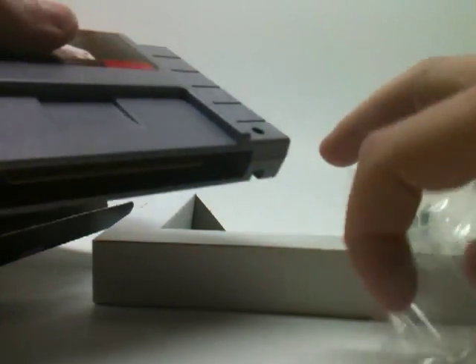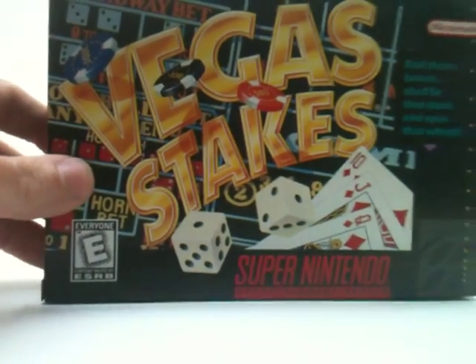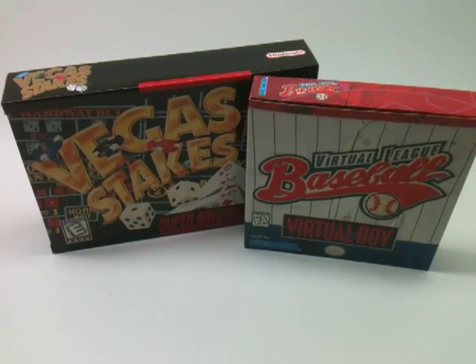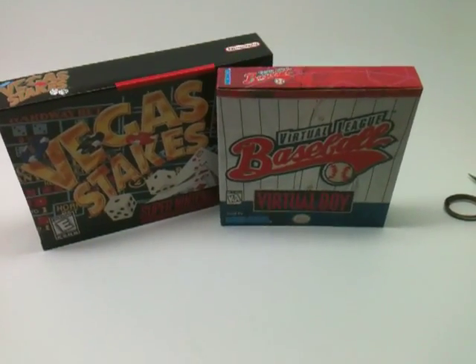So yeah, that's what you get when you open up a Super Nintendo game. I'm glad we could dispel the myth regarding the cartridge dust protector — the myth that all games came with them. I know they didn't, and so do most people, but some people like to argue for the sake of arguing. If you want a sealed copy of Vegas Stakes, you can get one at the Games Exchange — they've got a few available right now. Thanks for watching — I hope you enjoyed this video! Maybe share it with your friends if they want to know what's inside a Super Nintendo game. See you guys later!